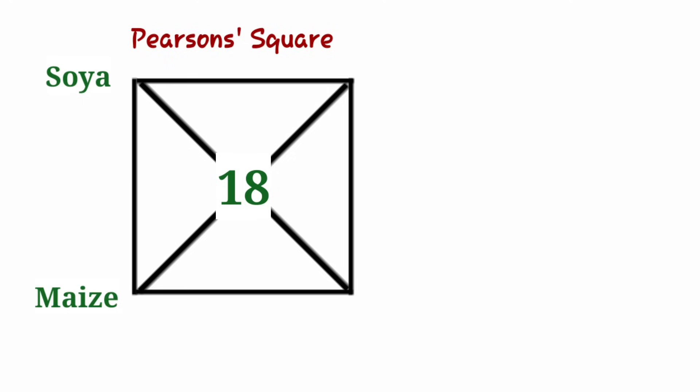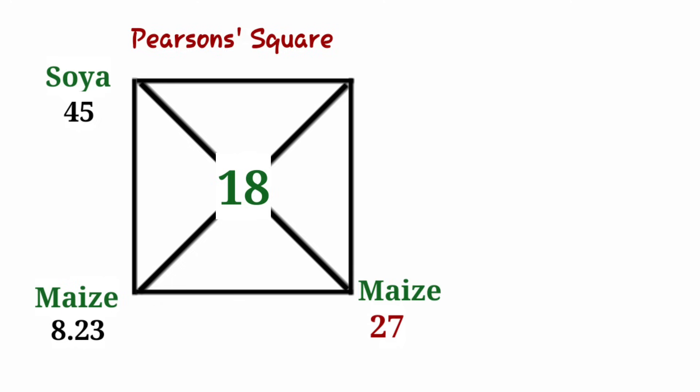We're going to be using soya and maize to form our feed. Soya has 45% protein and maize has 8.23% protein. The next step is to subtract the smaller number from the bigger number: 45 minus 18 gives us 27 — that's 27 parts of maize. Then 18 minus 8.23 gives us 9.77 — that's 9.77 parts of soya. So we need 9.77 parts of soya for every 27 parts of maize.